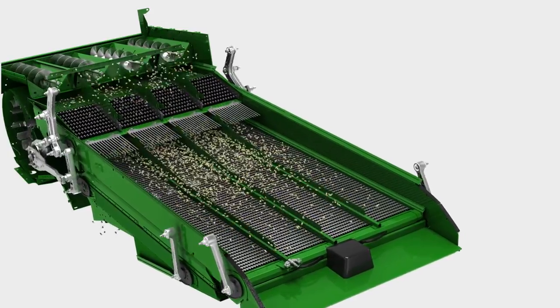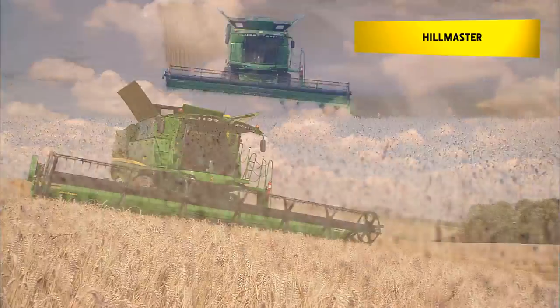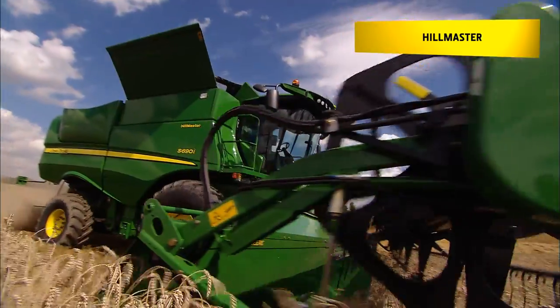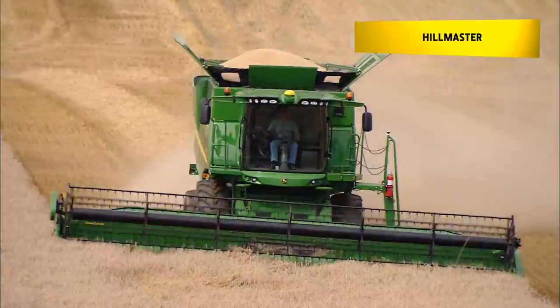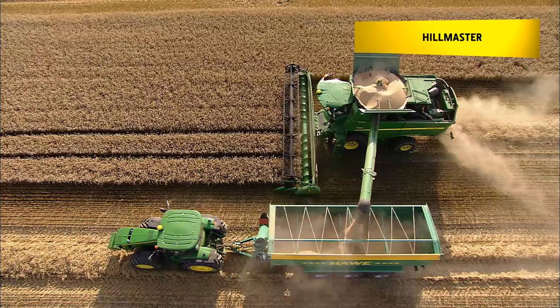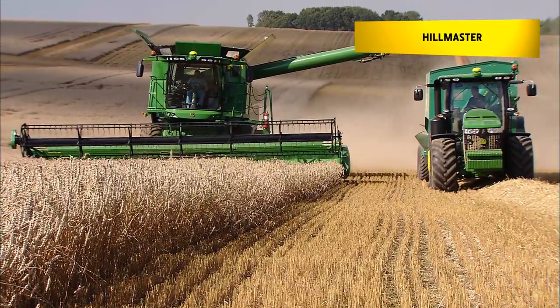This offers the highest cleaning performance on slopes of up to 7%. On sloping gradients of more than 7%, the active Hillmaster slope compensation system is essential. It keeps the threshing system perfectly levelled to ensure maximum performance in hilly conditions of up to 22%.